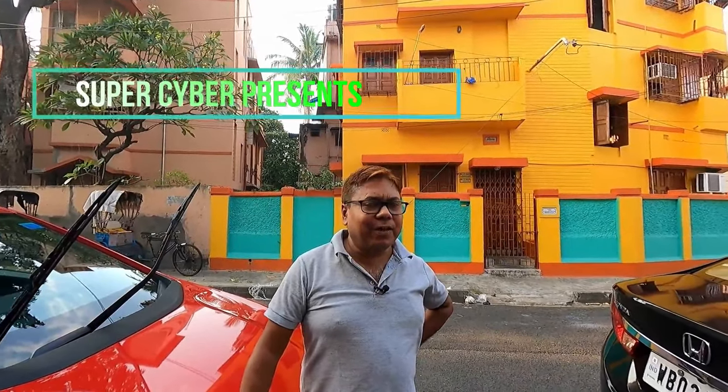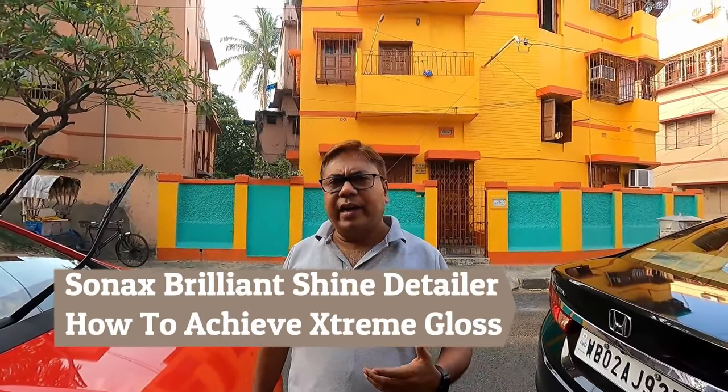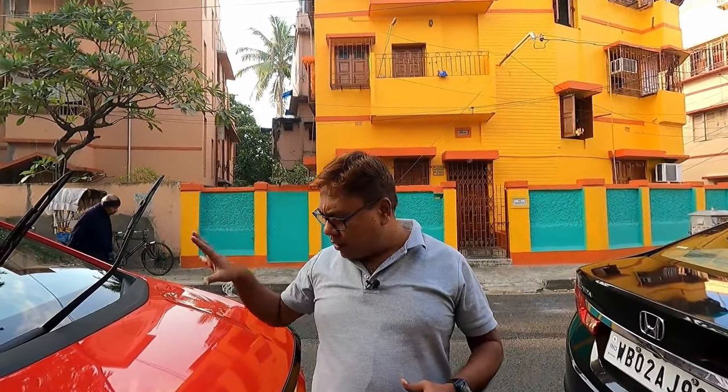Good morning guys, today I am back with another video. Today I will demonstrate a new quick detailer. I am using all types of quick detailers to detail my car as these products are easy to use and it can be done by anybody.